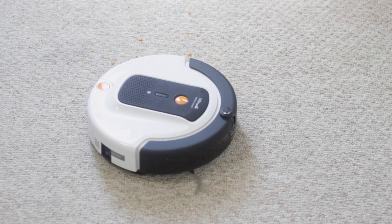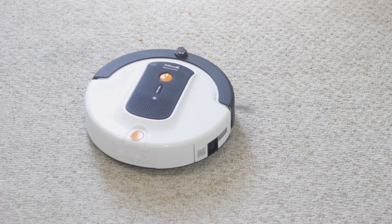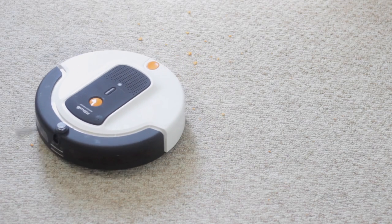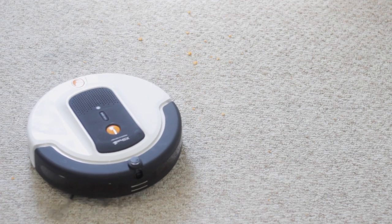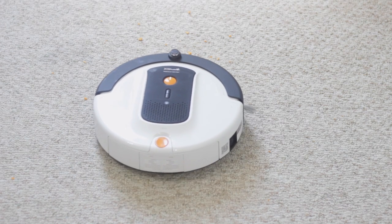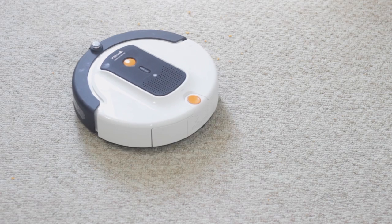On hardwood floors I didn't have issues with it getting stuck, but around my electronic drum set it would frequently ride up onto the bass pedal or hi-hat pedal, triggering a floor detect error and requiring me to manually move it. It would also occasionally get stuck under my TV stand — just the right height to fit under, but where the TV's weight caused it to bow slightly, trapping the robot.